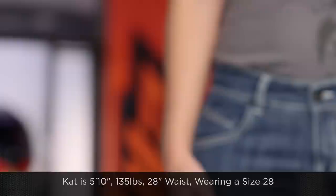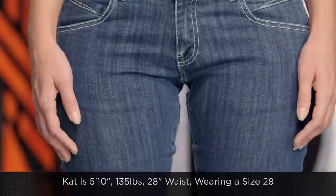Now a quick note on sizing: Kat is going to be 5'10", 135 pounds. She typically, in a pair of designer or dress jeans, is going to wear a size 28. She's wearing a jeans waist 28 here in the Kateville from Dainese.